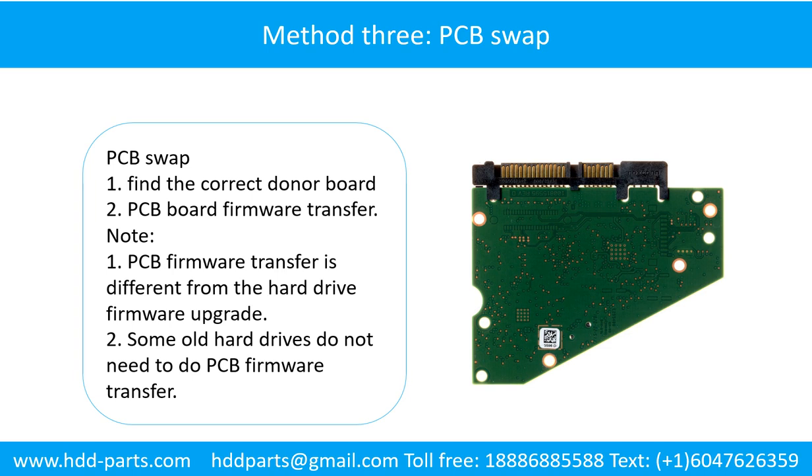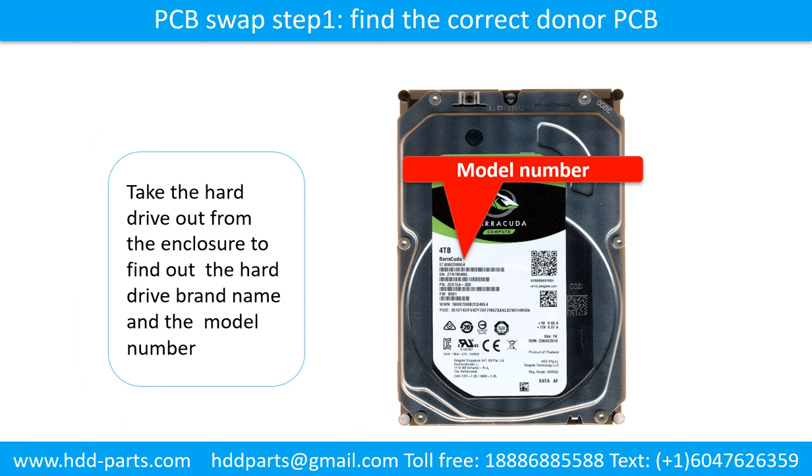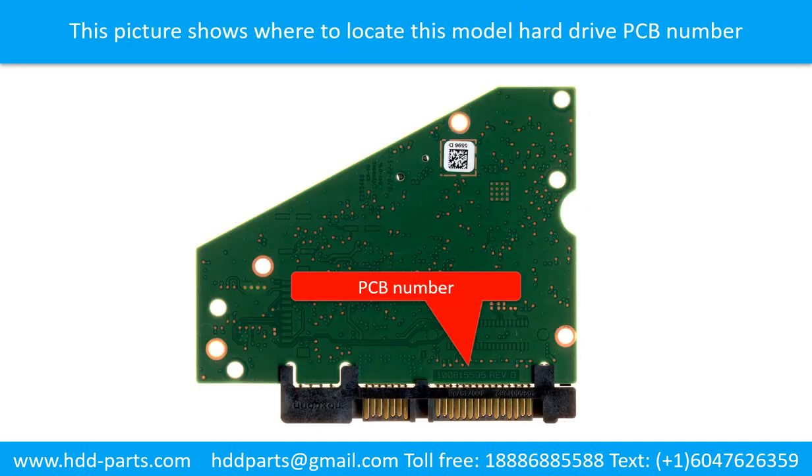Fixing hard drive PCB board method 3: PCB board swap. PCB board swapping includes two steps. One: find the correct donor PCB board. Two: PCB board firmware transfer. PCB board swap step one: find the correct donor PCB board. Locate the hard drive model number on the front of the hard drive label and locate the hard drive PCB board number. Different brand names have different PCB board numbers. You may go to HDD-parts.com to check out other brand name PCB board numbers.